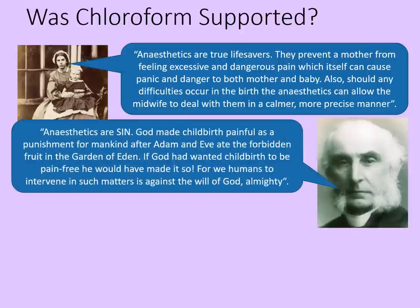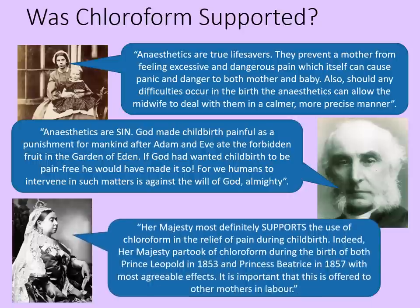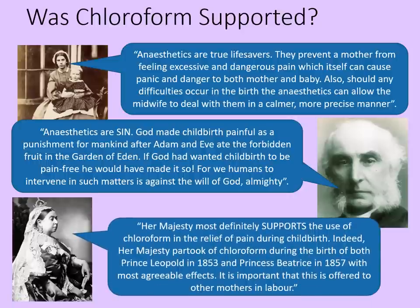But not everyone was. The church, for example, declared that anaesthetics are sin. God made childbirth painful as a punishment for mankind after Adam and Eve ate the forbidden fruit in the Garden of Eden. If God had wanted childbirth to be pain-free, he would have made it so. Then there's the Queen. Her Majesty most definitely supports the use of chloroform in the relief of pain during childbirth. Indeed, Her Majesty partook of the chloroform during the birth of both Prince Leopold in 1853 and Princess Beatrice in 1857, with most agreeable effects. The Queen was not only the most famous person in the country — she was also the head of the Church of England, and so many of the church's objections to chloroform dried up once the Queen had shown her support.